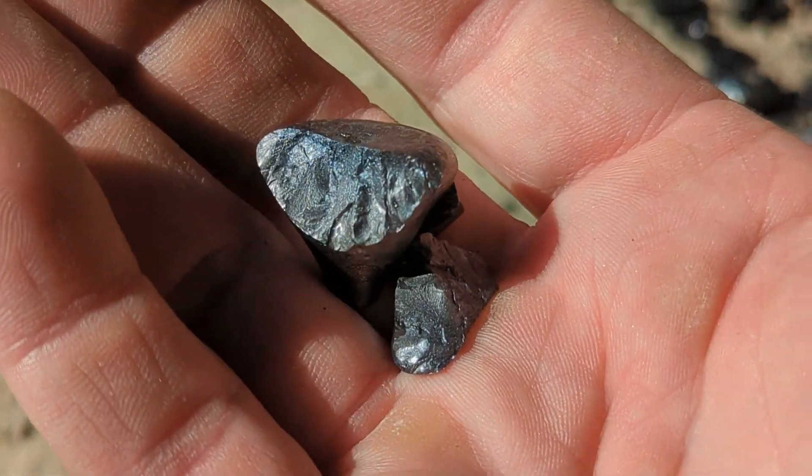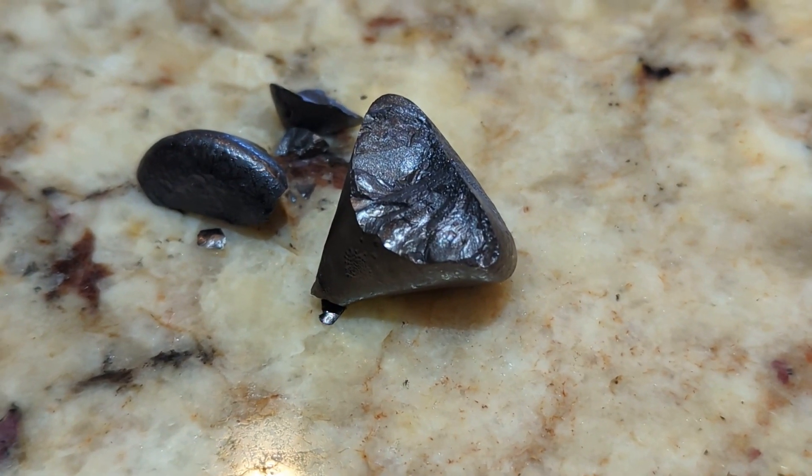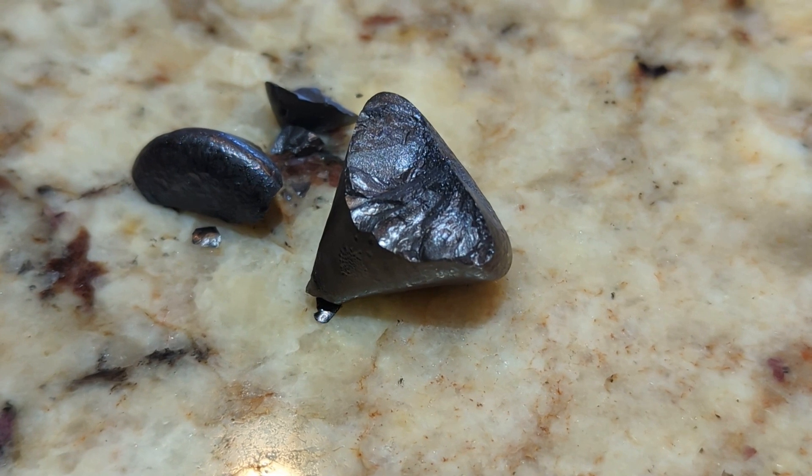I'm gonna weigh it up. Here's that same button from the black sand pour smelt.